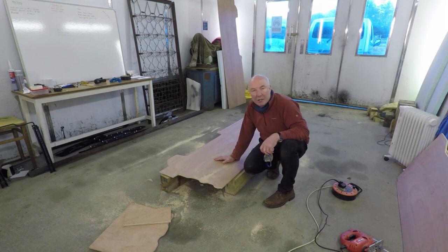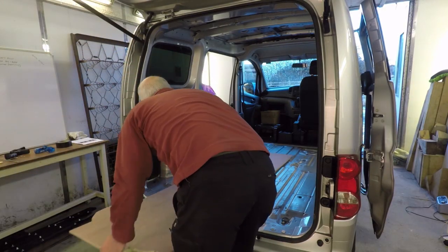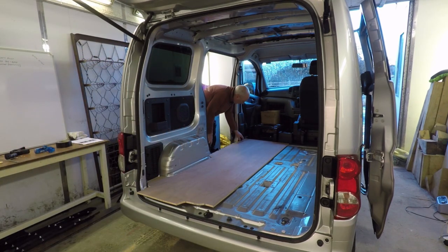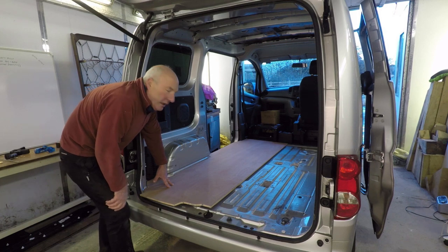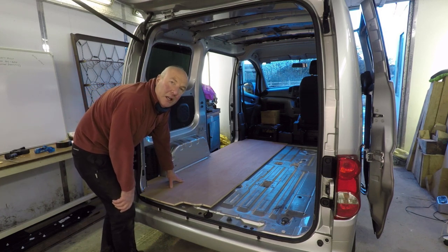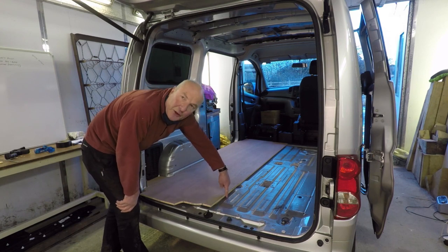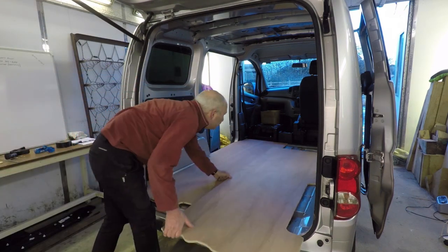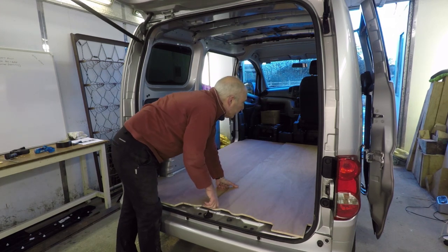That's the two floor sections cut out, I'll bring the van in and give them a test. So with a bit of tweaking, a little fine trimming, I've got the board to lay in its right location, nice and close up to the edges and as I wanted, bang in the centre of this furrow so it can screw onto the batten that's going to be bonded in there. Just a little bit of fine tuning off this back corner and at the top right hand side and it should be ready to roll.